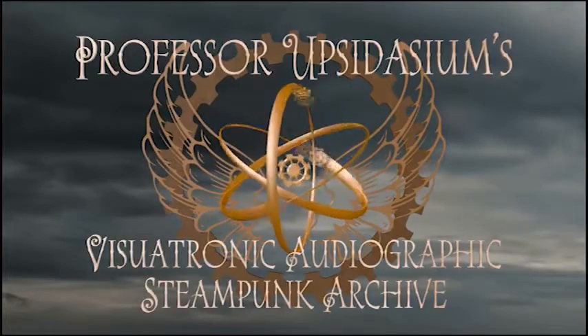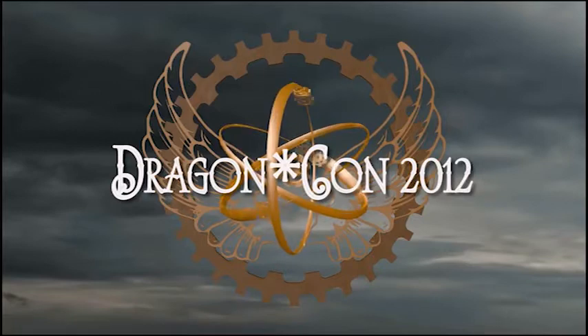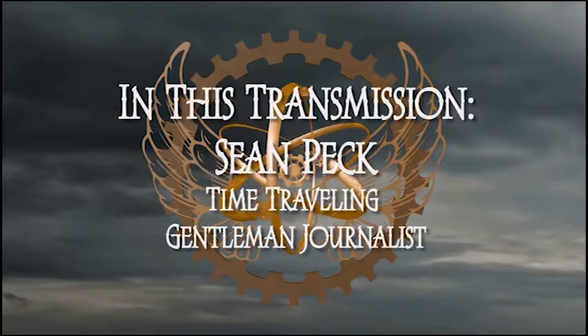You have brought life to Professor Utzadaisium's Digiotronic Audiographic Steampunk Archive, capturing images and sound at DragonCon 2012. In this transmission, time-traveling gentleman journalist Sean Peck.